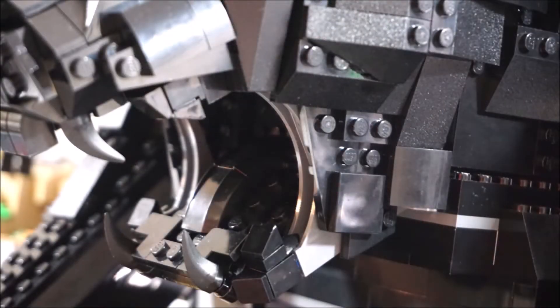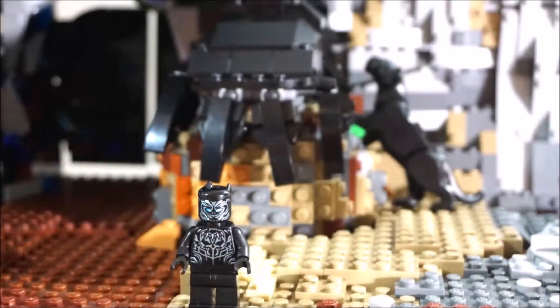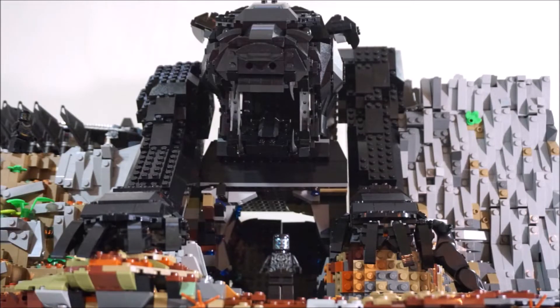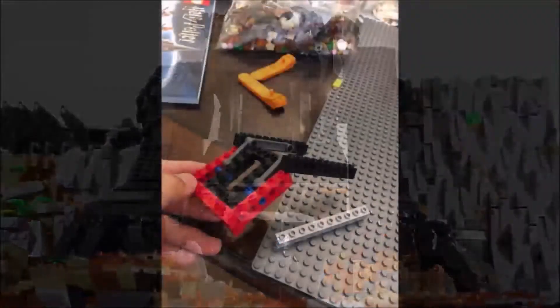I'm also gonna be showing you guys how it comes apart, and maybe showing you some pictures of what it looks like on the inside of the head. It is hollow — it is built with Lego Technic brick just like your Star Wars UCS sets. So that's what it looks like.